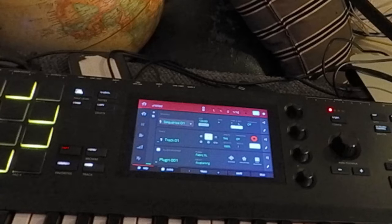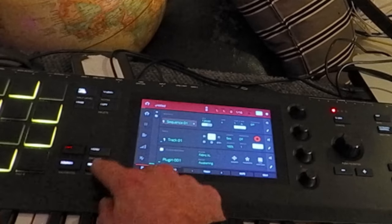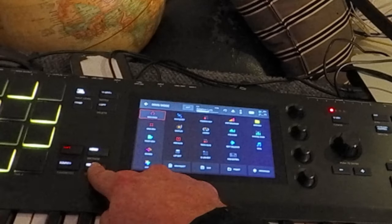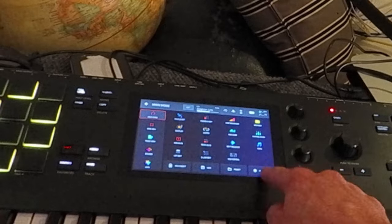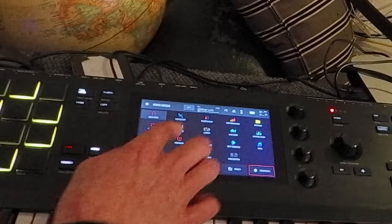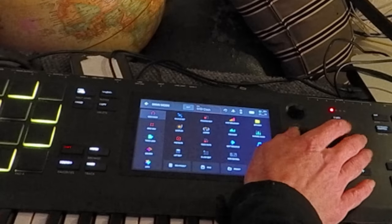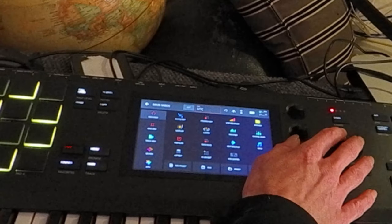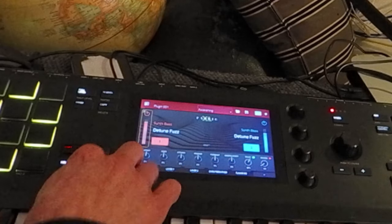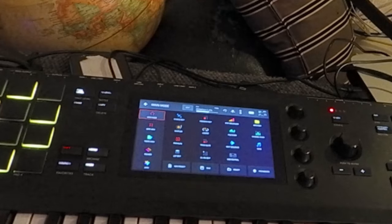Now let's go over to the MPC Keys. Same thing — hit Menu, Preferences, go to your Wi-Fi and make sure you're connected to your internet. Go up here and it should say Off, MIDI Clock, MTC, Ableton Link. It says three links — three links. Let's go over to the MPC X.